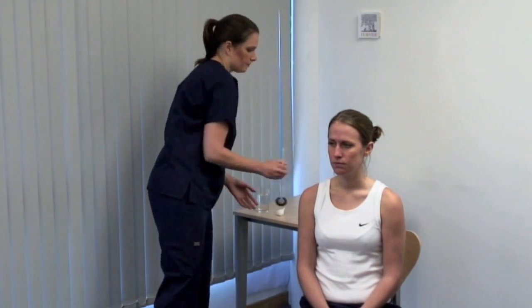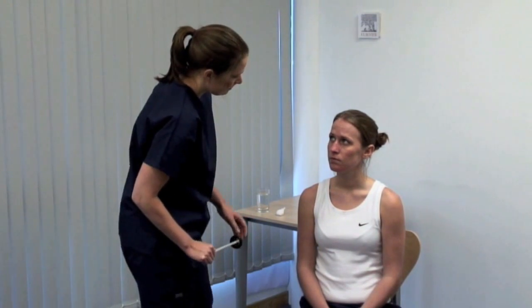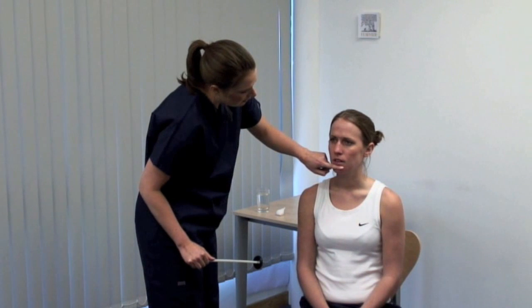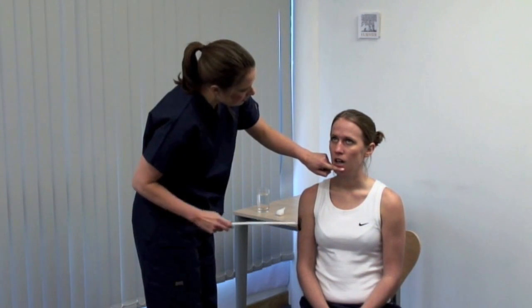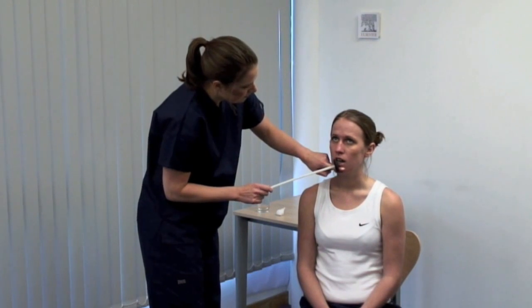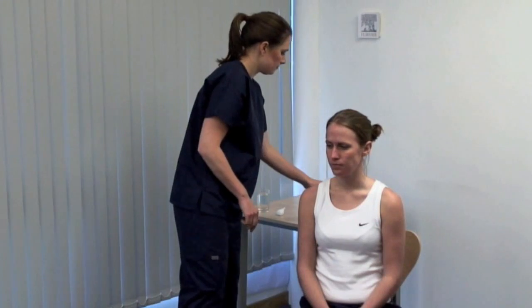Lastly, the jaw jerk reflex. I'm gently going to tap your chin. Ask the patient to let their mouth hang loosely open. Place your forefinger across the midline between the lower lip and chin. Look for reflex closing of the jaw. An absent or minimal response is normal.